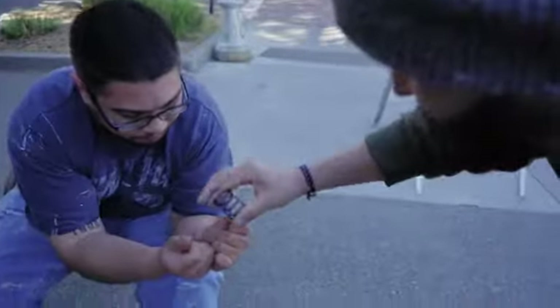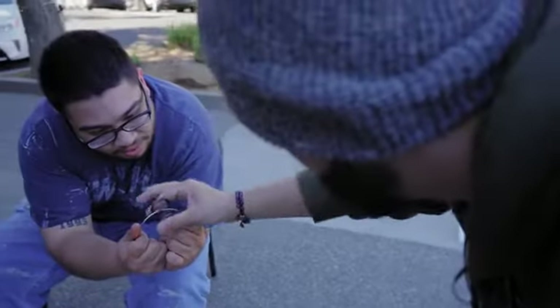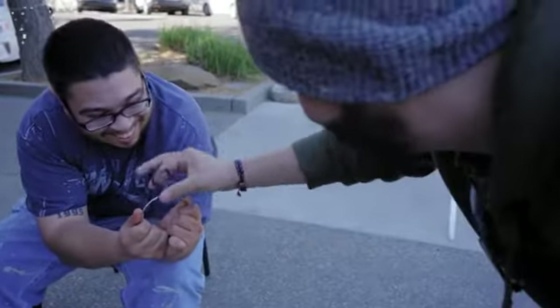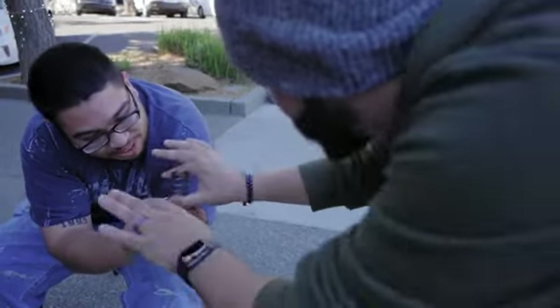Oh my god, watch — let's see if we can do this. One, two, three — oh, I almost broke it. Watch: boom, and it goes literally — look right there, it's going straight through. I see it, I see it, trying to figure it out.